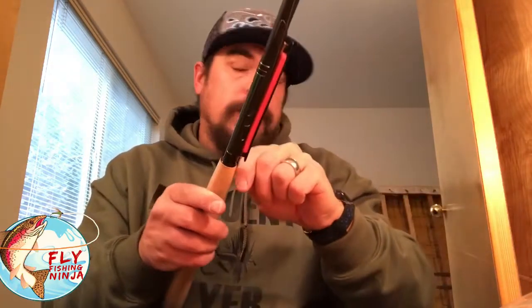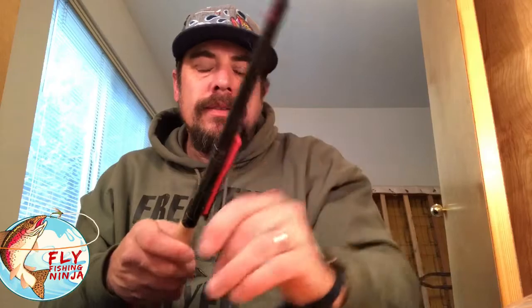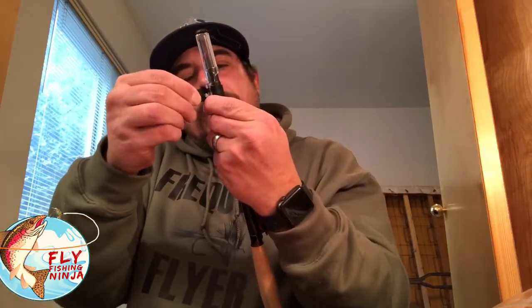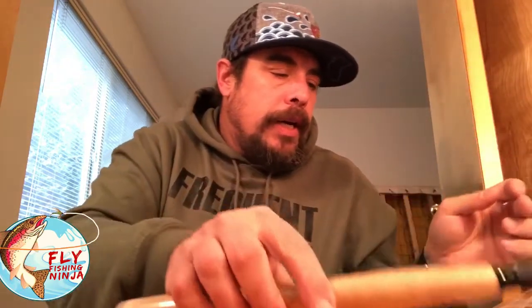This is a super nice rod and I can't wait to get out there and use it. The weather took a really quick turn for the worse. I don't mind fishing in crappy weather, it's just you've got to be ready for it. Last year we had so much snow we were snowed in for days, and this year we're getting our first snowfall and it's January. There's another gentleman who did a vlog on this rod that's really good — I'll put the link to it down in the description.